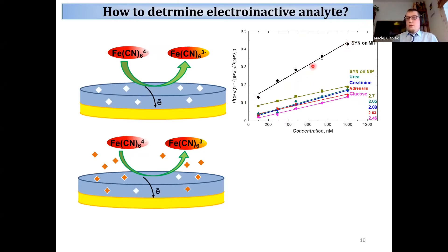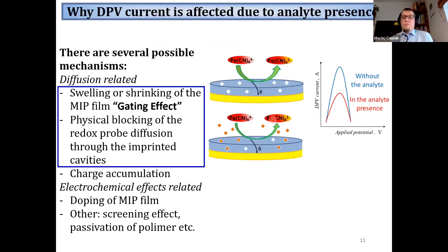We were able to construct a calibration curve for our target analyte and for interfering compounds. However, in this project we wanted to look more closely into the mechanism of this response, because previously it was assumed that binding of the analyte inside the MIP film causes its shrinking or contraction of pores of the polymer, and then diffusion of the redox probe to the electrode surface is affected.